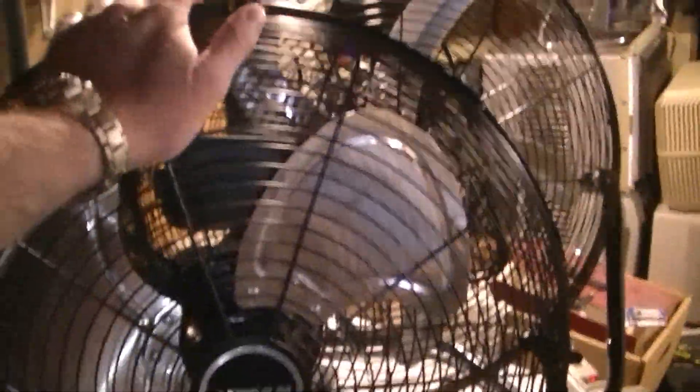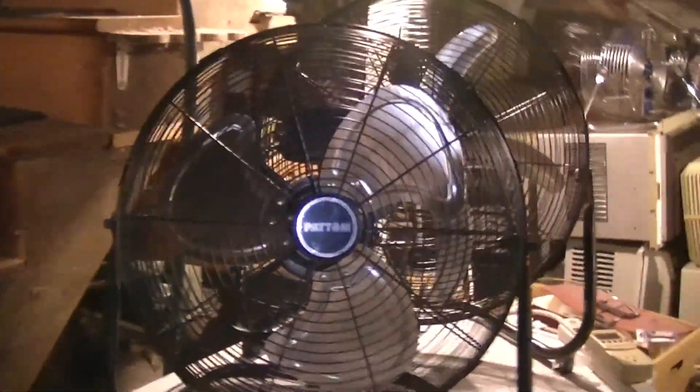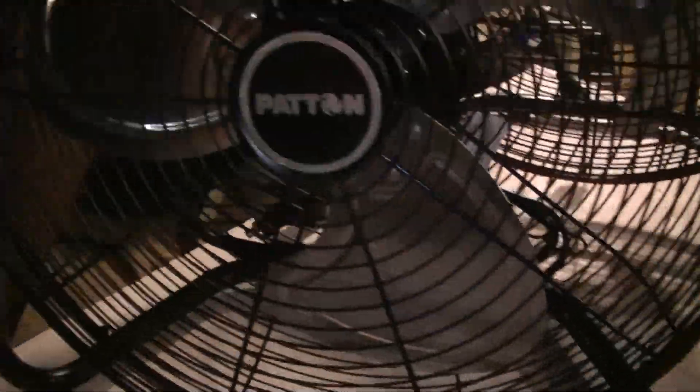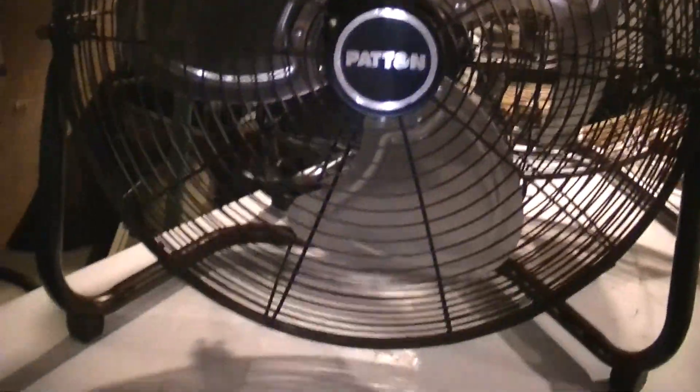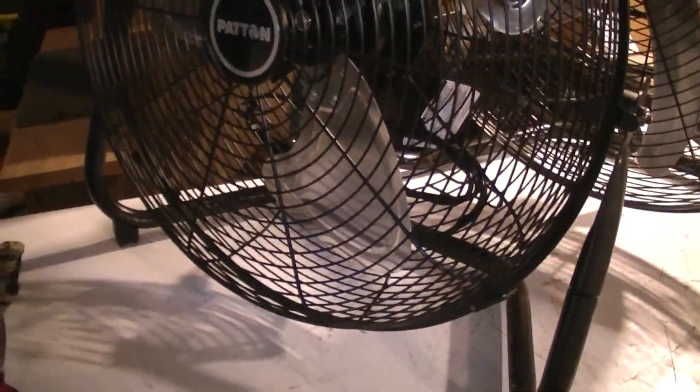I was really impressed with this Patton when I got it — I think it was a huge upgrade from the one I have that's from 2009 or 2010, which really wasn't very good. But this one feels a lot more sturdy. The grill doesn't flex as much, it's got clips instead of screws, it's balanced, and it also moves a lot more air from the factory than that other one did because it has a steeper pitch. And it's quiet compared to that one, so I'm very happy with the quality.